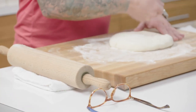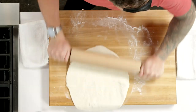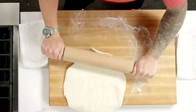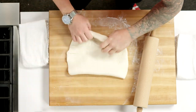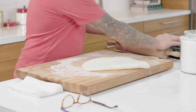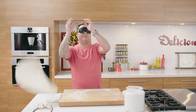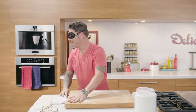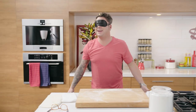You want to pound it down a little bit. I wonder if Stevie Wonder's ever made pizza. So once you roll it out, now it's time to toss it. Where'd it go?